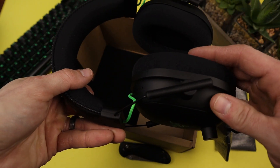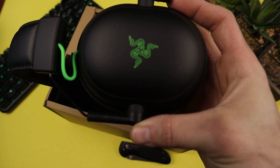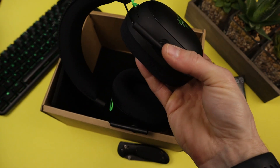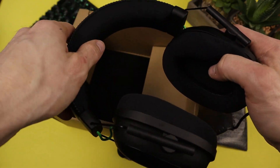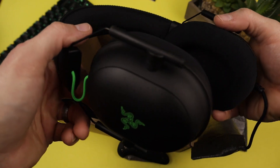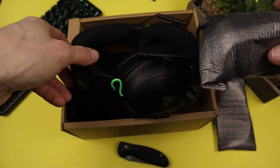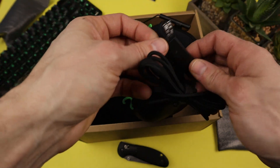Here's the headset itself — nice, good quality. The actual metal ear cups look pretty sick. The ear cups I believe are memory foam, and the headband up top is memory foam as well. They feel really good, nice and soft. The ear cups are a decent size — I probably would have liked them a bit bigger, but that's personal preference. In the box we also have the cable itself and the USB sound card.